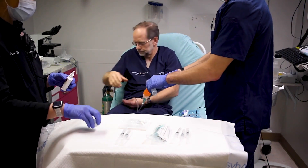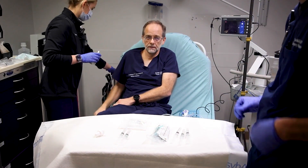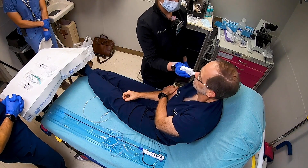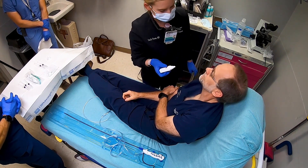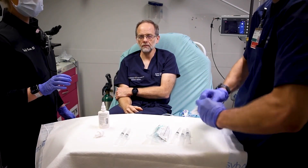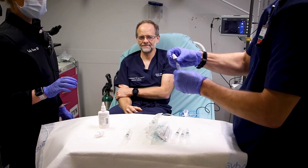The next step is to apply Afrin spray to the nostrils to reduce the rate of epistaxis. After giving Afrin, we'll go ahead and atomize 1 mL of 4% lidocaine into each naris.